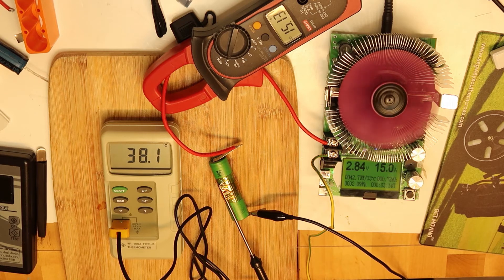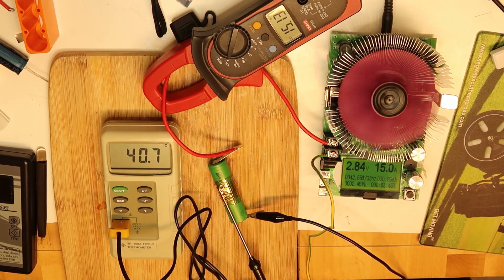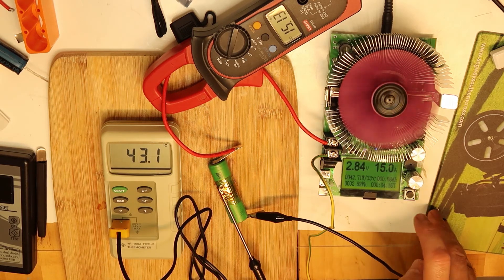I think I'll let it reach 45 degrees and then maybe draw a little less current to see how it goes. I want to see if the temperature will drop fast enough. At 40 degrees — this is hot, guys, the battery is hot. But the 15-amp continuous draw is working perfectly, and we've already consumed almost one-third of the battery's capacity — nearly 1 amp-hour.